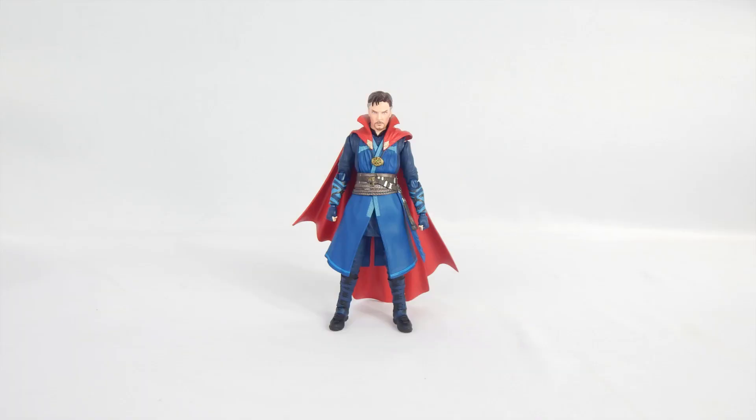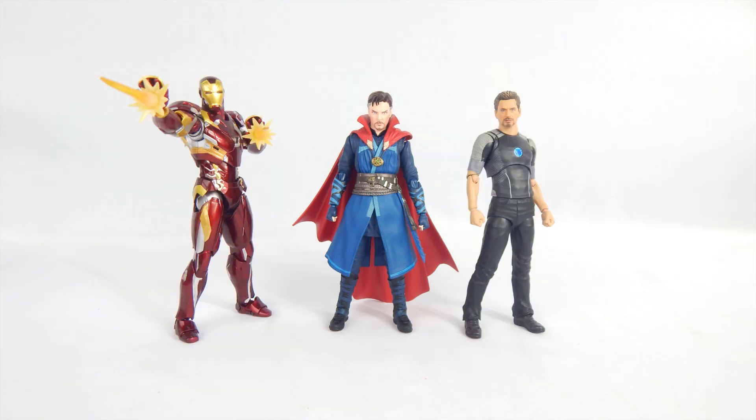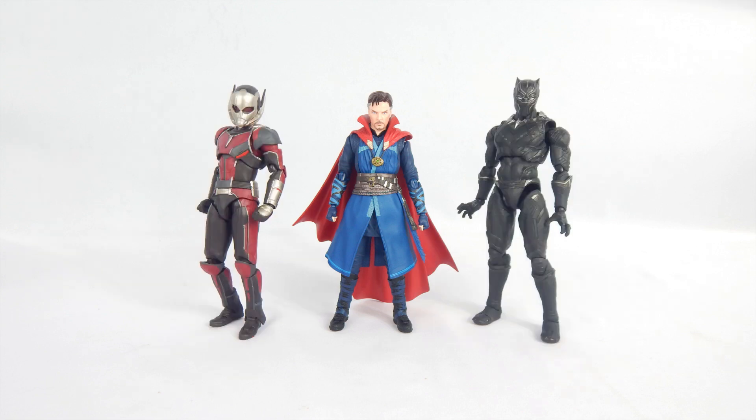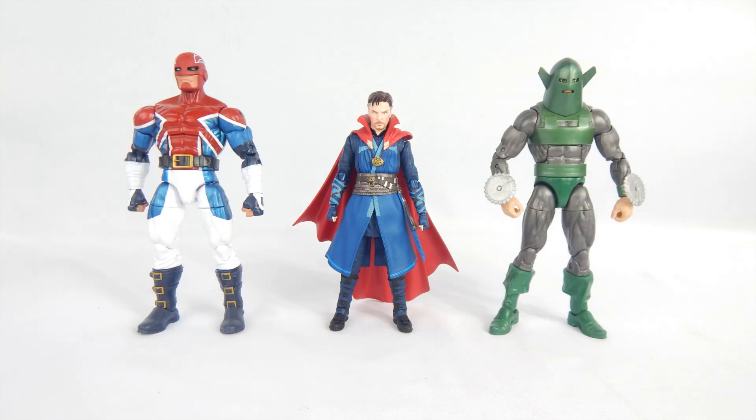To the top of his head, Doctor Strange stands just a bit over 5.5 inches tall. Some people say he's too short, but he was never really that much of a big dude, so he shouldn't stand out. Here he is with the Figure Arts Rocket Raccoon and Star-Lord, Tony Stark and Iron Man Mark 46, Ant-Man and Black Panther, Captain America and Marvel Legends Eel, and Marvel Legends Captain Britain and Whirlwind. Strange stands just fine with the other Figure Arts, so he'll fit in with the crew just fine.